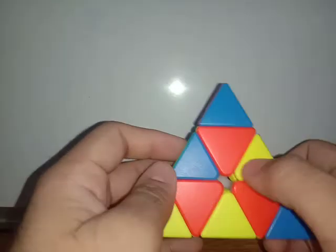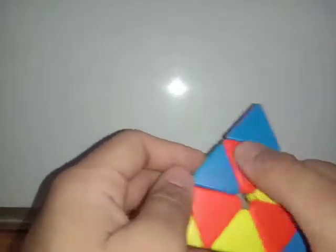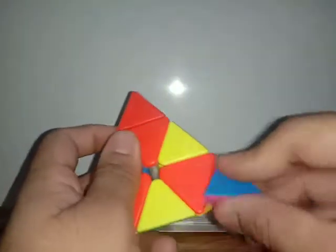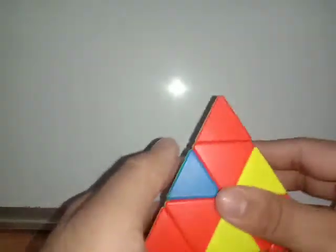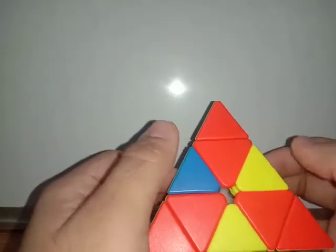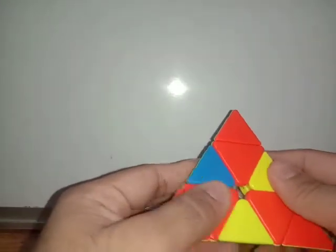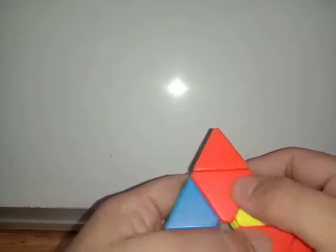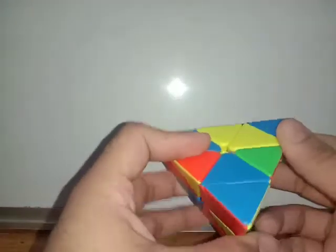And that's the atomic symbol done. Now align these corner pieces — this will tell you whether your puzzle has any manufacturing defect or not. As you can see, there is no defect in mine. If these three are not aligned but the other three are, then you have to change the side and build the atomic symbol on a different side.